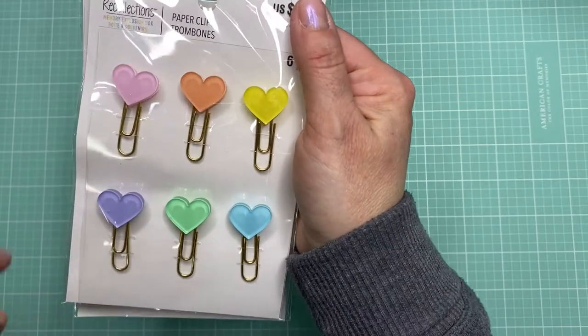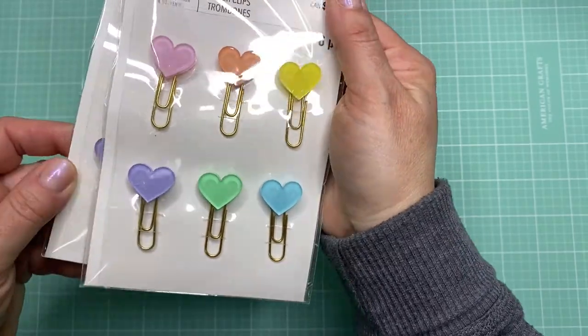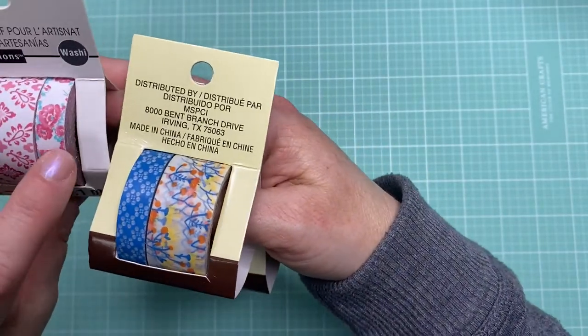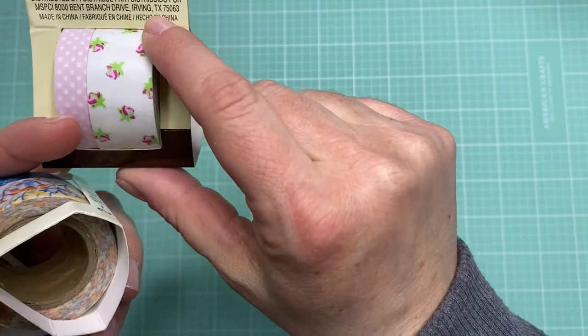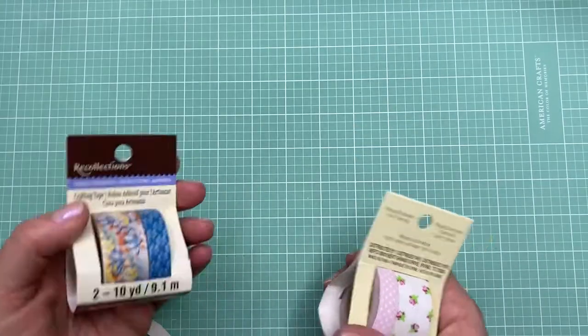These clips I just thought were pretty. They were on an end cap and I love the hearts — they're acrylic little paper clips you can use for pages. And then I picked up a couple of rolls of washi tape that had a vintage look to them. There's a red and white one with really pretty flowers, and a blue one with orange and yellow — I love those colors together. I've also been looking for fabric washi tape; I used to get it at Michael's but I'm not sure if they still carry it.